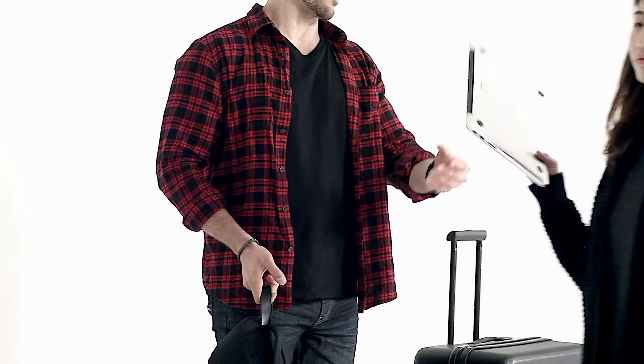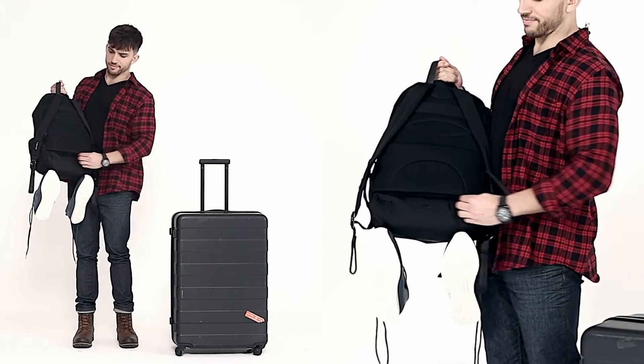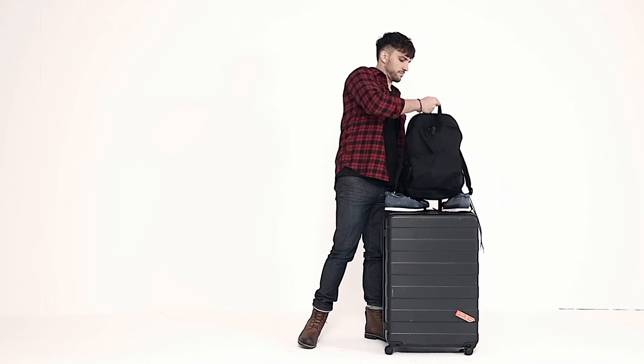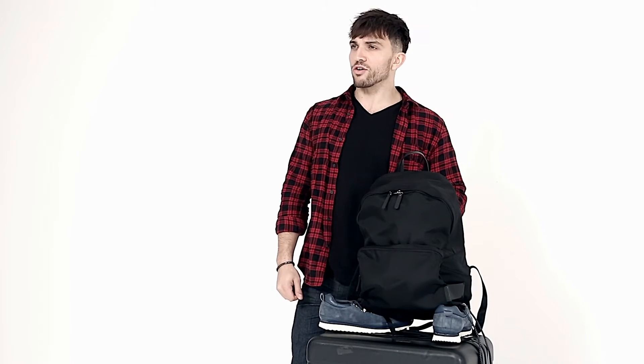Another good thing about this backpack: there's a zipper underneath so that when you're taking a big suitcase, you can comfortably put the backpack on top. This has been the Ultra Backpack and the Ultra Organizer — buy this bag. Thank you.